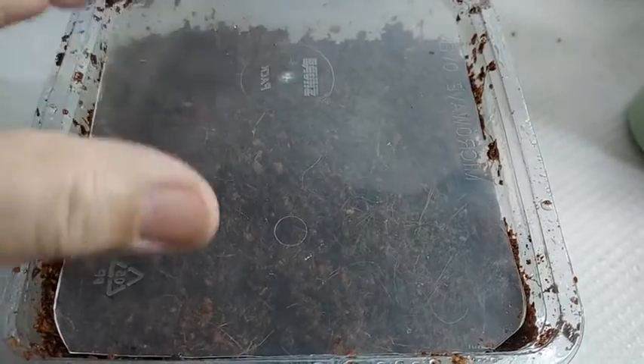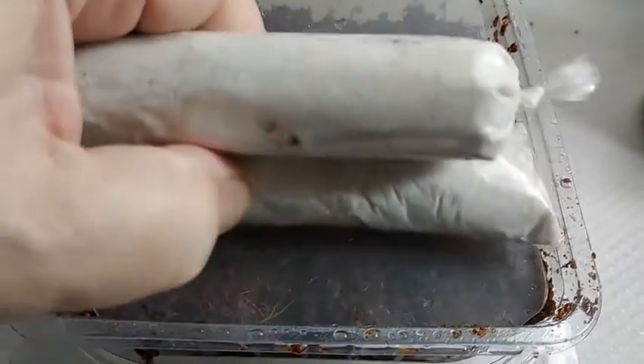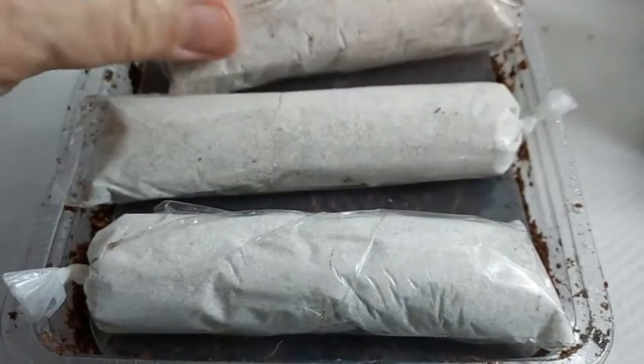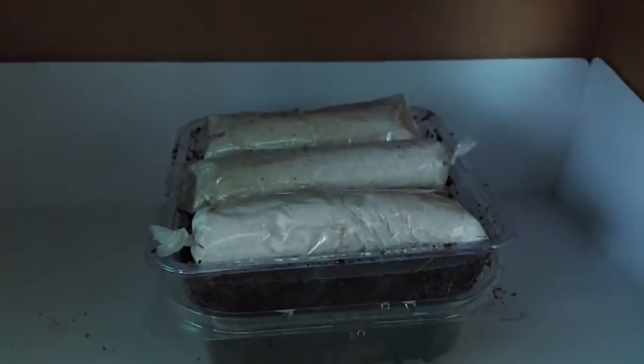I like placing a plastic lid on top to help retain the moisture, and I also place weights like these miniature sandbags so that the seeds can be pressed onto the moist coco peat. I place the container inside the box and wait for the seeds to germinate in darkness.